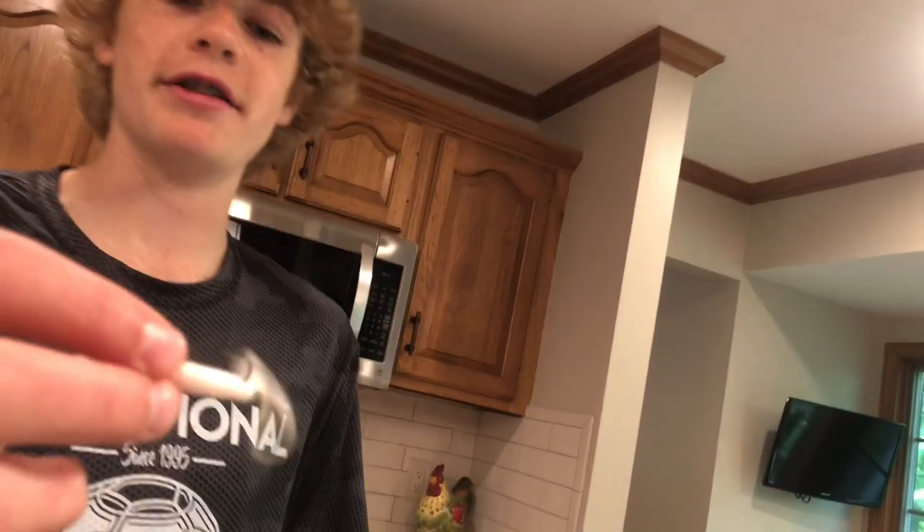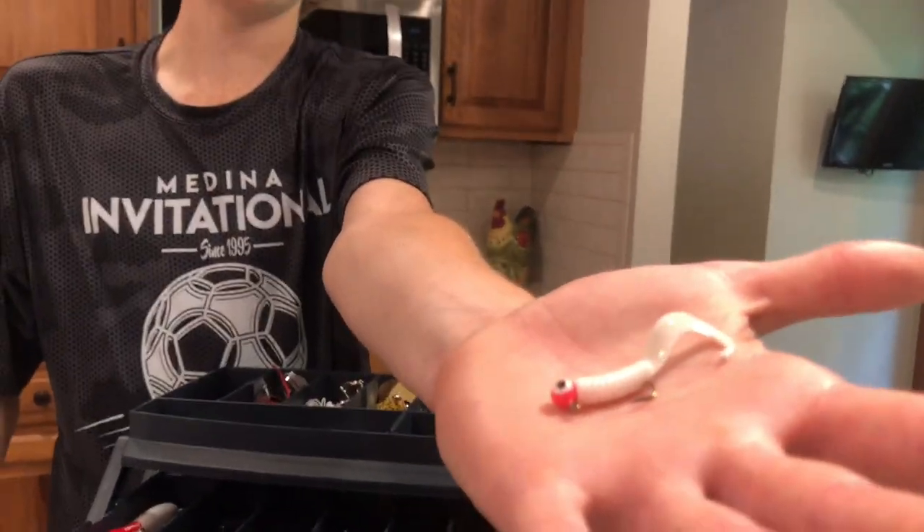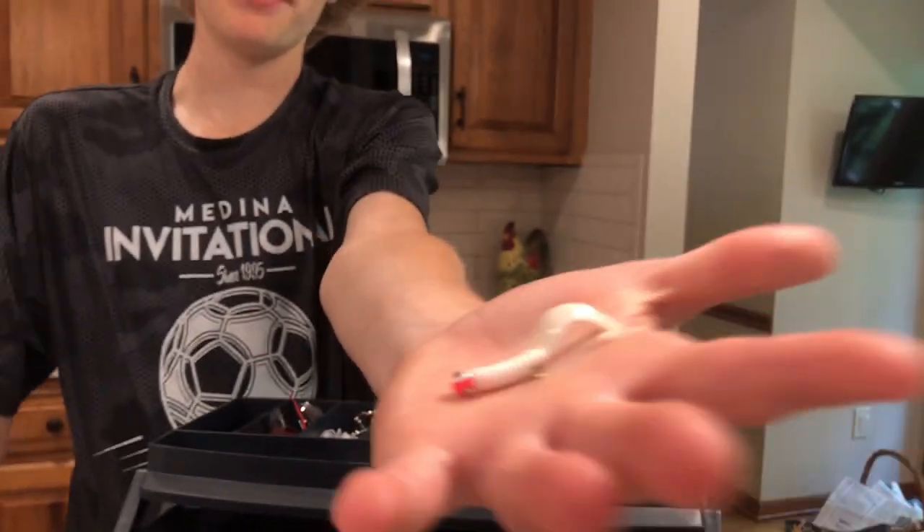And right here we have these guys — these guys catch everything. Catch bass, crappie, bluegill. This is like a very versatile bait right here.